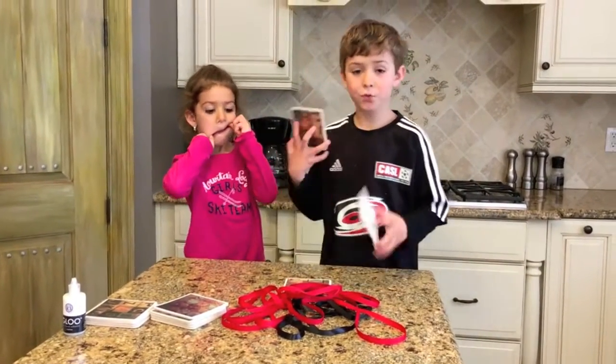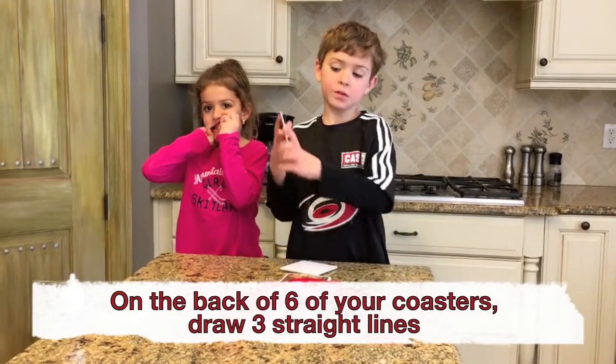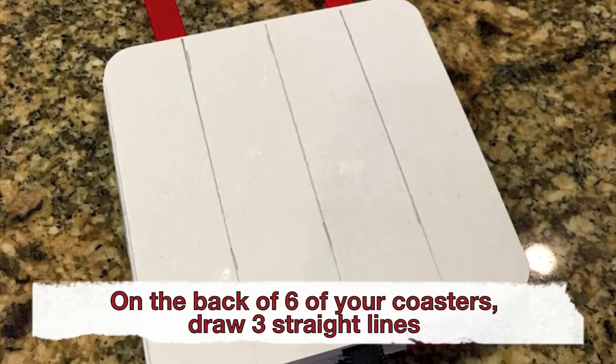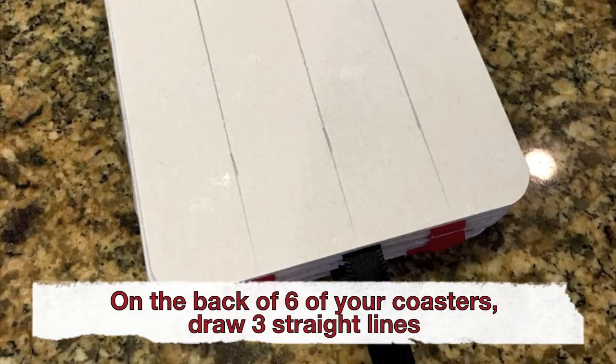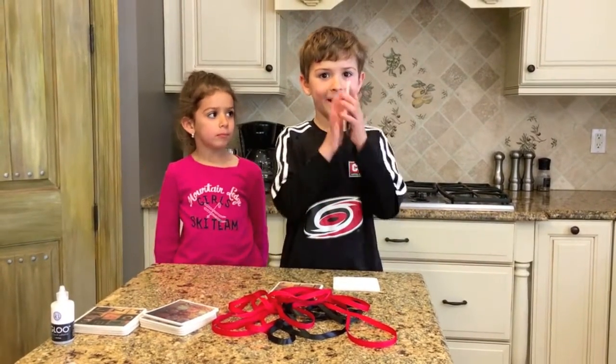You will need 12 coasters, but only 6 of them with 3 equal lines. And the 6 others, nothing on them.